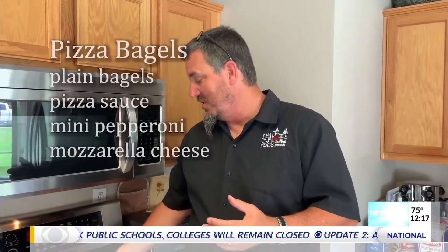Hey everybody, this is Tony over at Bob's Downtown Restaurant in downtown Mobile. Today what we're gonna do is make something simple and easy for all kids, especially the ones at home, and adults too. It's gonna be pizza bagels.